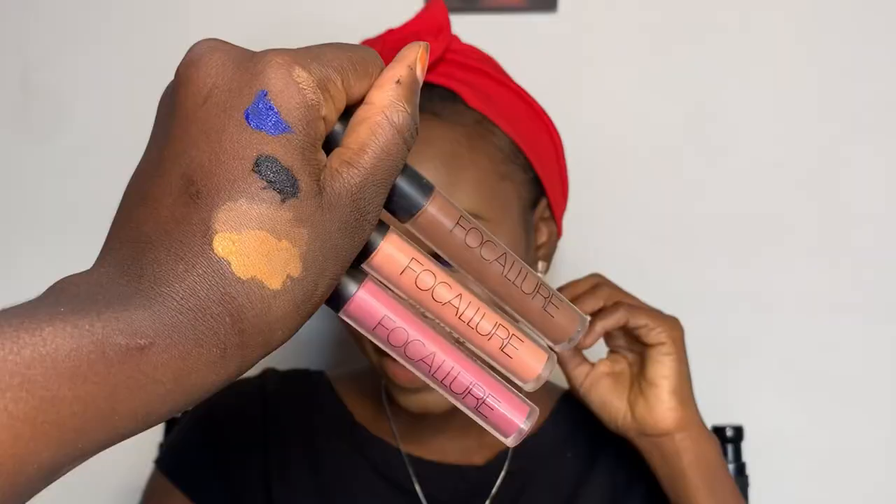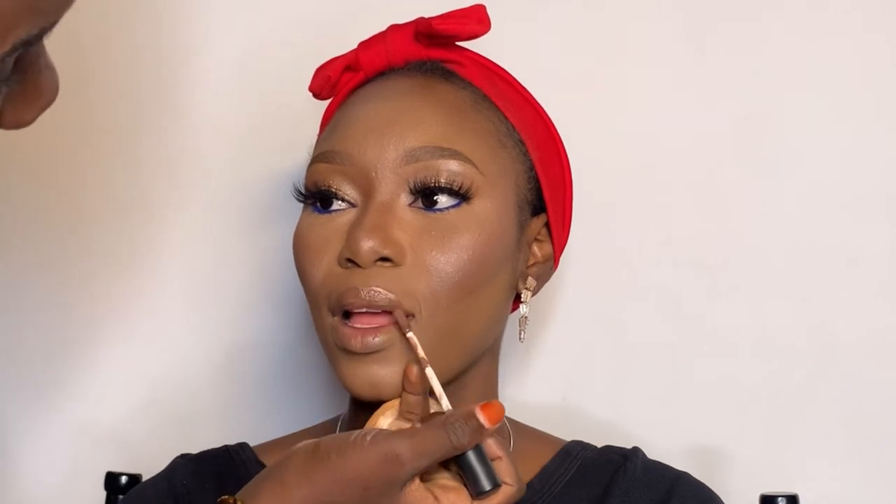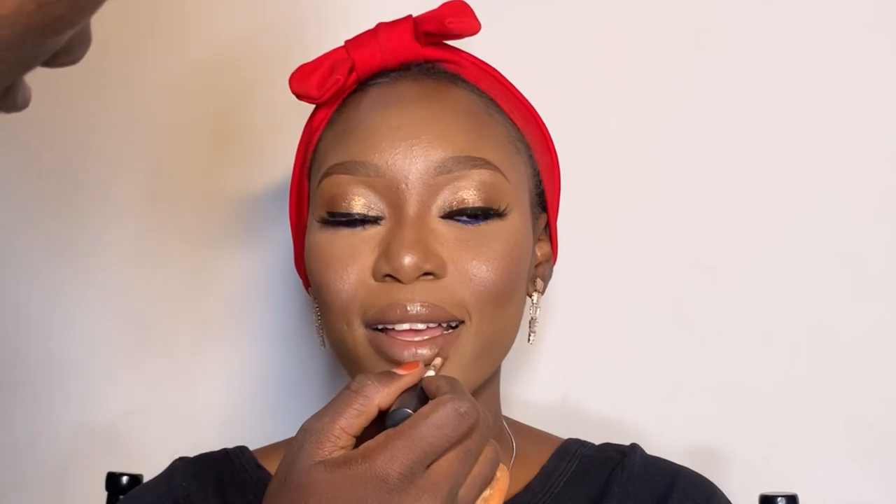I'm adding highlighter on her nose — I love this highlighter, it's really amazing. For the lips I'll be using three shades. The first is a brown shade which you can use to line your lips. Then I'm going to use the pink shade — please don't use your hand to blend lipstick. Use the tip of your brush to blend, it does magic. Then I'm using another lighter pink shade and blending well.